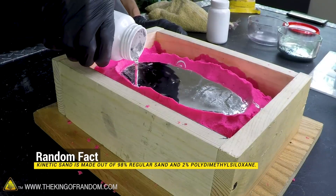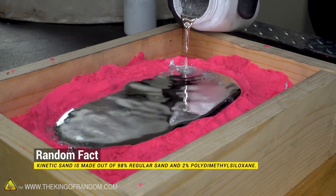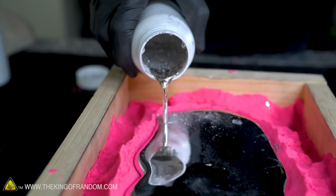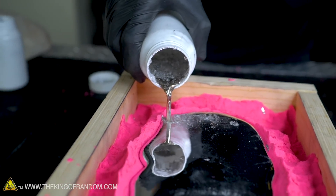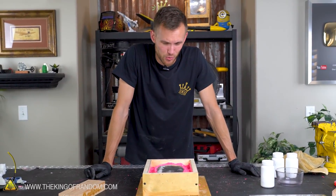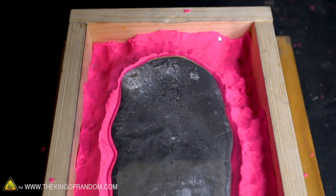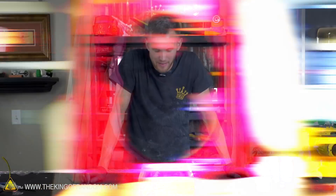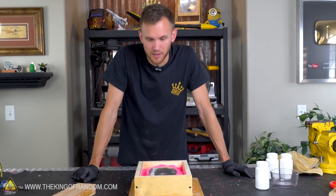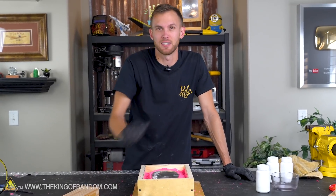Random fact: kinetic sand is made out of 98% regular sand and 2% polydimethylsiloxane, an important component of silly putty. That is as full as we can get it. My face has now been poured in gallium and we need to let this cool down, which actually takes quite a while. The gallium when it's in a liquid state likes to hold on to it for a while, so it's going to take some time for this to all freeze back into a solid block. Once it is, we can pull it out of the sand and see if we have a metal cast of my face.